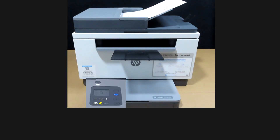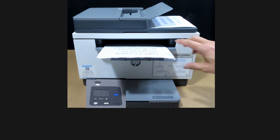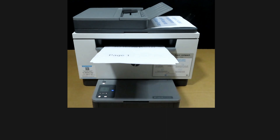Press the copy button. The two-sided document has been copied. This is how you copy a two-sided document using the automatic document feeder on the HP LaserJet M236SDW printer.